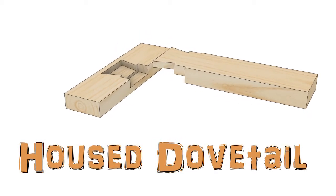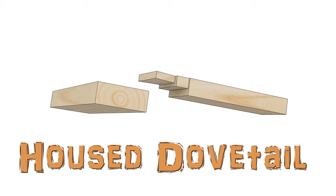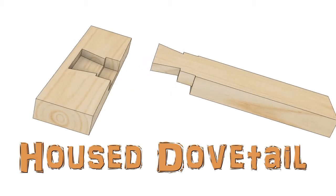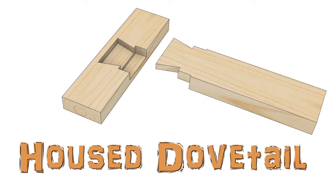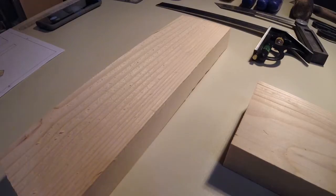Alright, we're doing the housed dovetail. This is a two-part joint. You've got a dovetail to hold the whole thing together and the housed part to bear weight. This is used in a beam type arrangement where you're going to put a floor on top of it. Stay tuned, lots of mistakes coming.